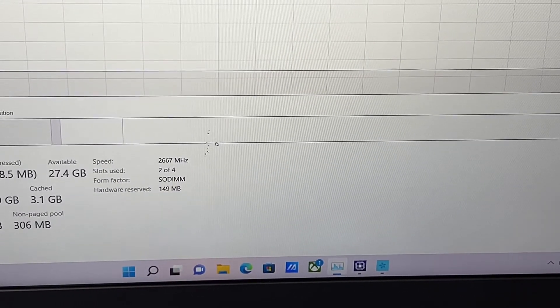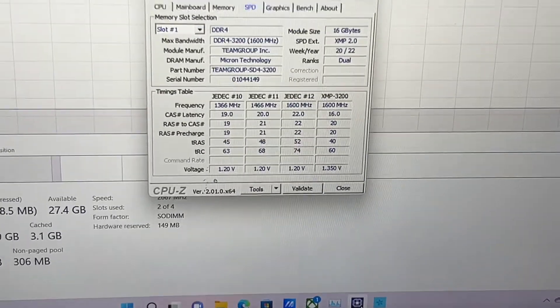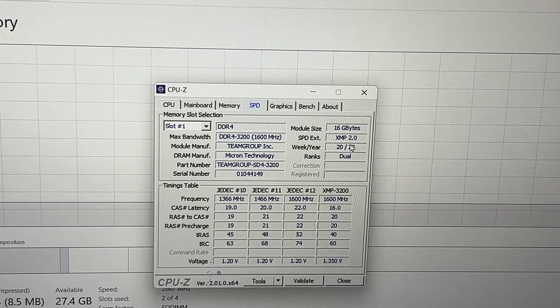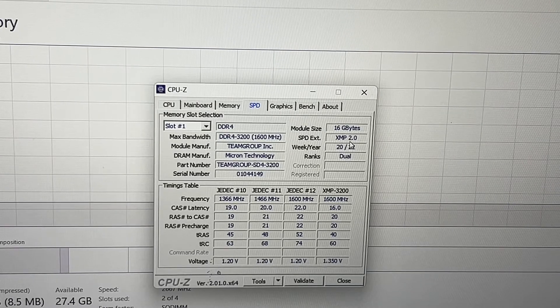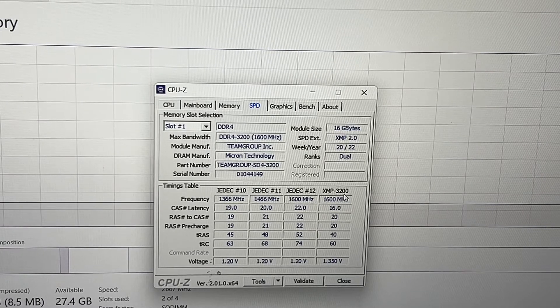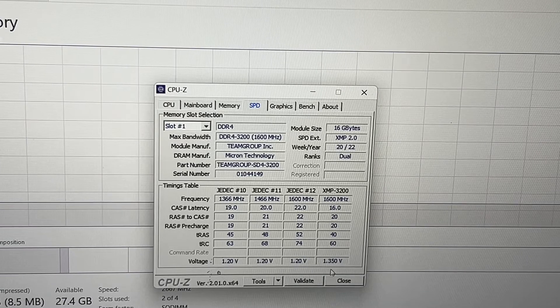Next let's go to CPU-Z for the RAM details.